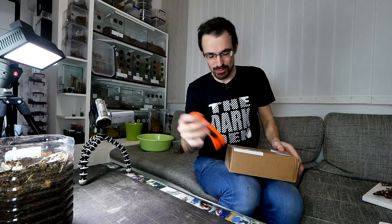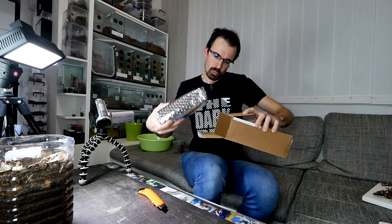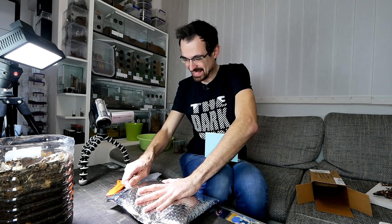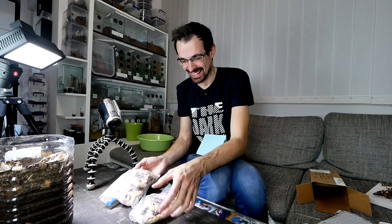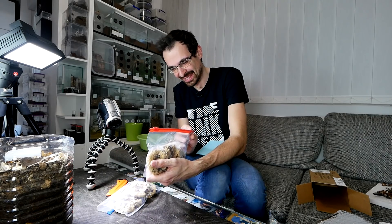Alright, now before we start with the beetles — I mean beetle larvae — I have a package that is surprisingly heavy. Let's see what's inside and who it's from. These are cookies — cookies with chocolate spiders, as you can see! Awesome.